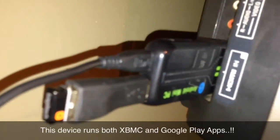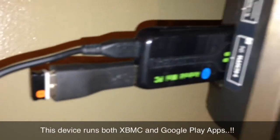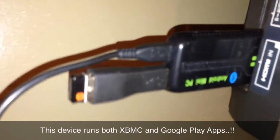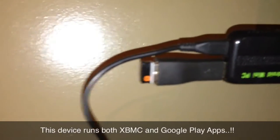I just went ahead and set that aside and plugged it straight into the HDMI port on the side. Now if your TV is on the wall like mine you probably won't be able to put this in the back of your television, but it's working out for me on the side so I'm going to stick with that.